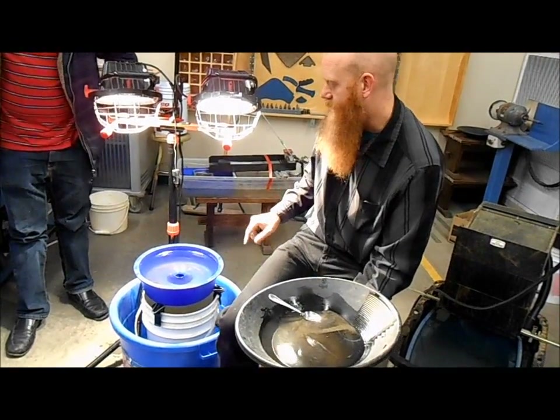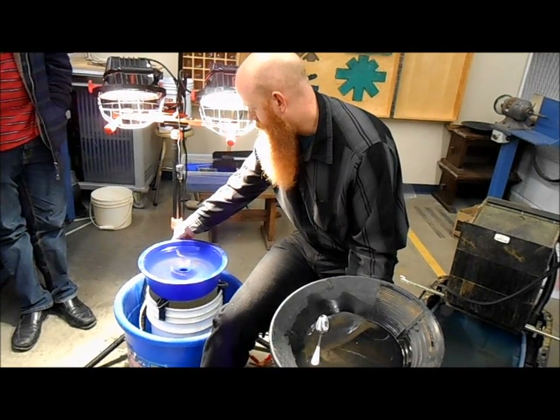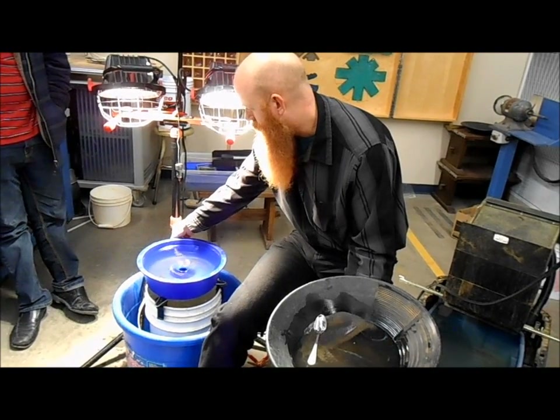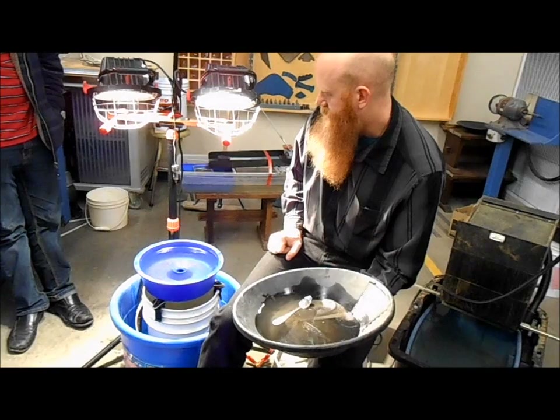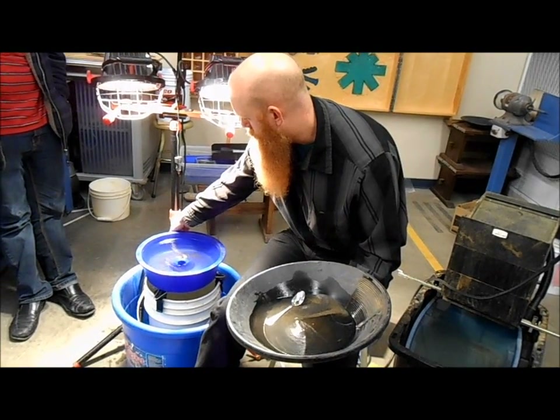I can hear that my water level has gone down, and I can see it actually — my water level has gone down too much. I put a little bit too much material in there and it's created a bit of friction for the water and slowed it down. So I'll just tweak that valve a little bit, see if we can get the water speed back up.